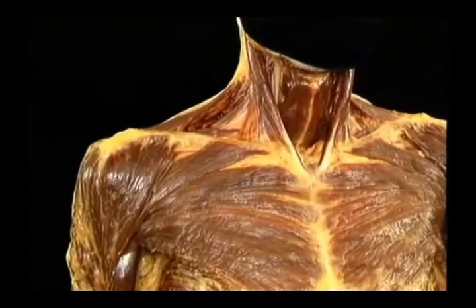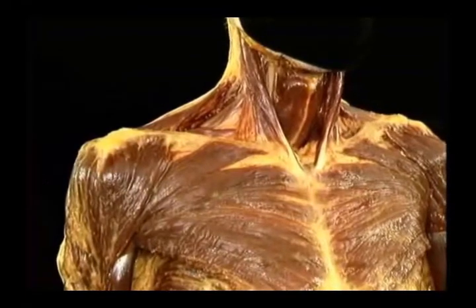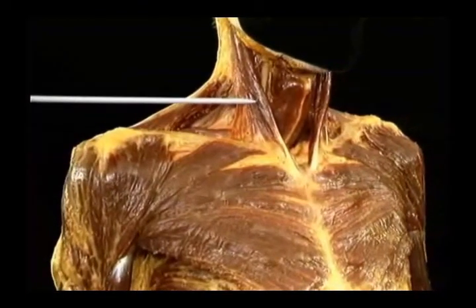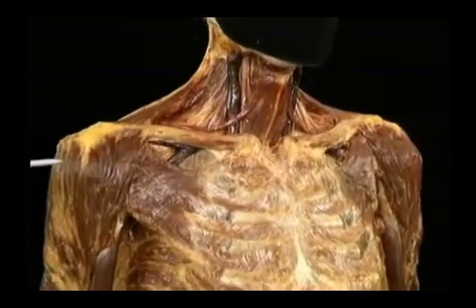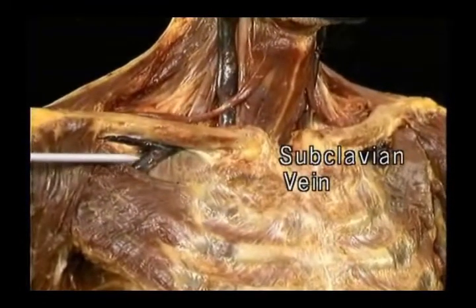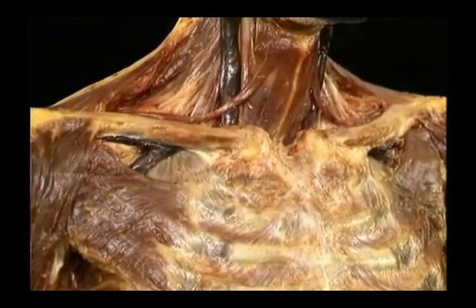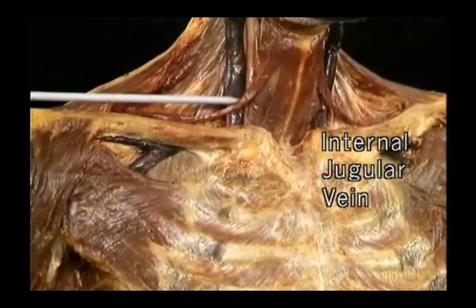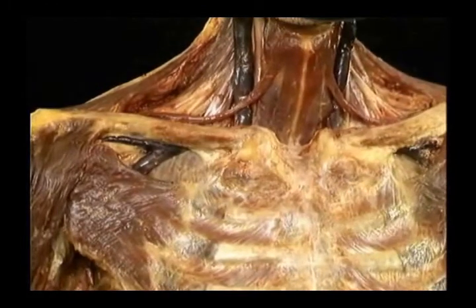To see the subclavian and internal jugular veins, we'll remove the major muscles which lie in front of them, the pectoralis major and sternocleidomastoid muscles. Here's the subclavian vein coming up from beneath pectoralis minor and passing beneath the clavicle. Here's the internal jugular vein with the omohyoid muscle in front of it. To see where these two veins join, we'll remove the clavicles.